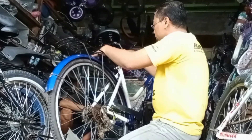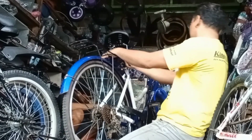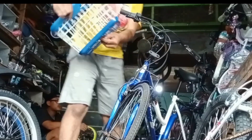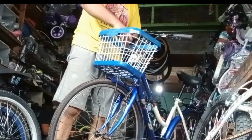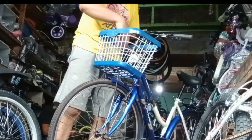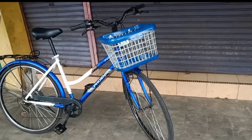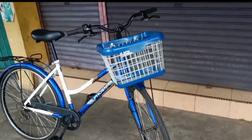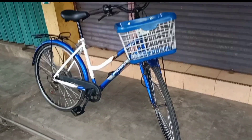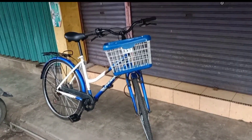Terima kasih telah menonton. Nah ini sudah jadi teman-teman — sebuah sepeda CTB ukuran 26. Barangnya langsung menjadi kinclong seperti baru lagi dan lengkap. (Thank you for watching. Here it is, friends — a 26-inch CTB bicycle. It has become shiny like new again and complete.)